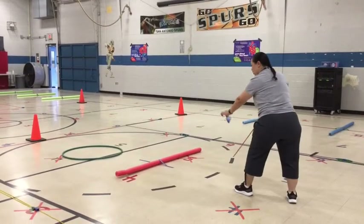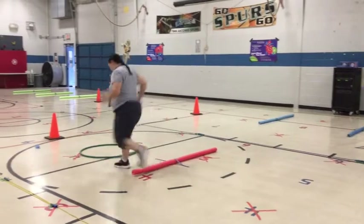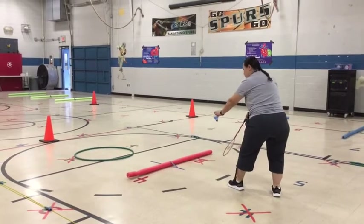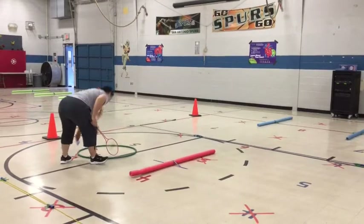So you're going to practice the drop and hit — drop, hit. Oh, I did it too far, so I have to go get it and then come back. See within 30 seconds how many times you can do it — drop and hit. Oh, I'm so close! So you're going to go back and forth.